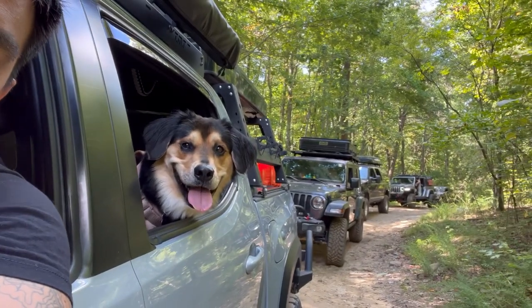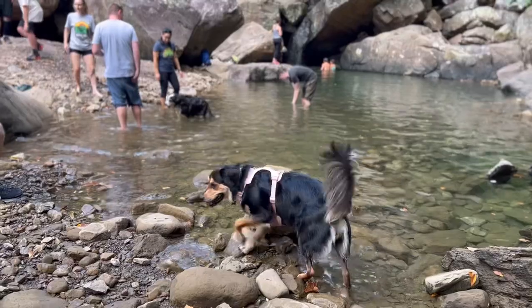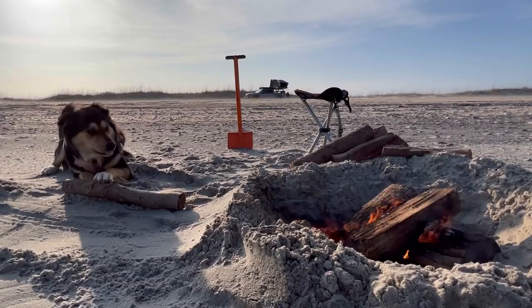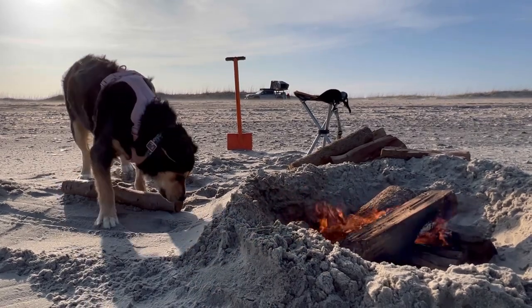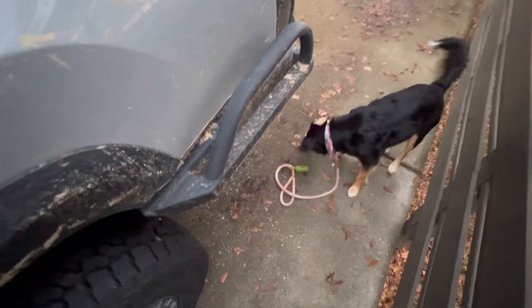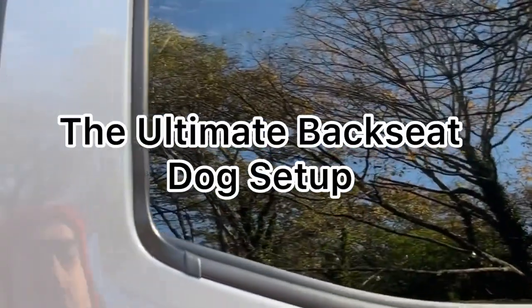If you're anything like me, you love your dog and you take her everywhere with you. I like to take Beans on adventures — we go out camping, hiking, and generally just wherever we can get outside. She has a lot of stuff, and I just want to make sure that she's very comfortable and has everything she needs. So in this video, I'm going to show you the ultimate backseat dog setup.